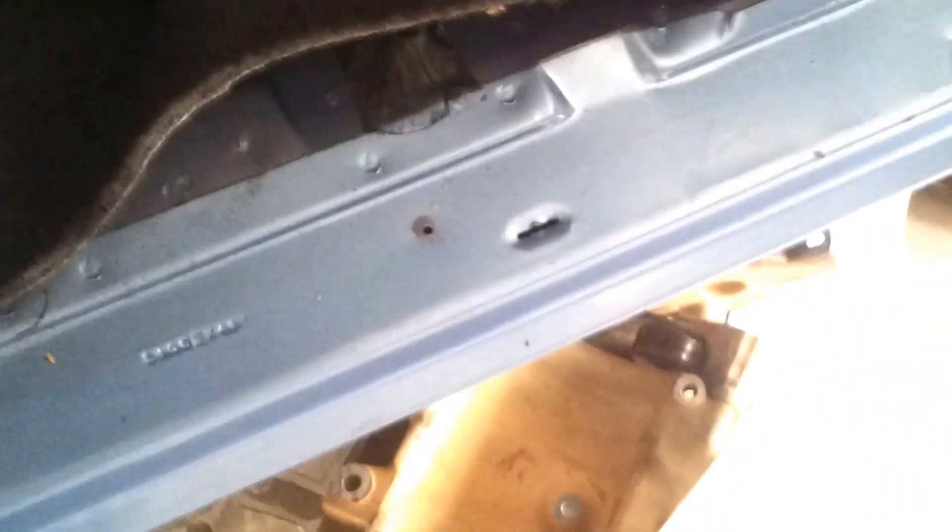Just got to finish up a custom made console that's going to be going in here. I'm going to put a bin in the floor shifter, got to put down a little Body by Fischer.